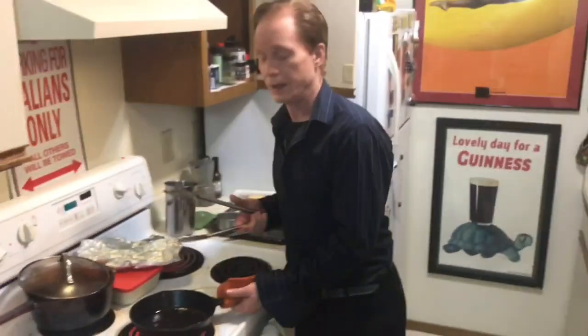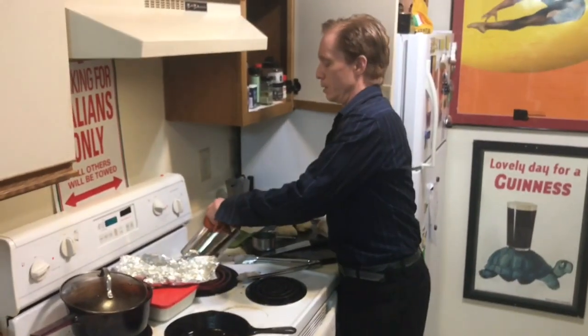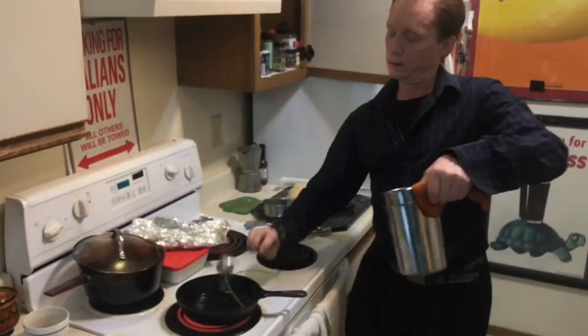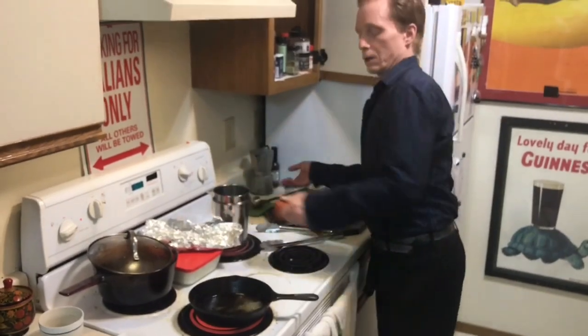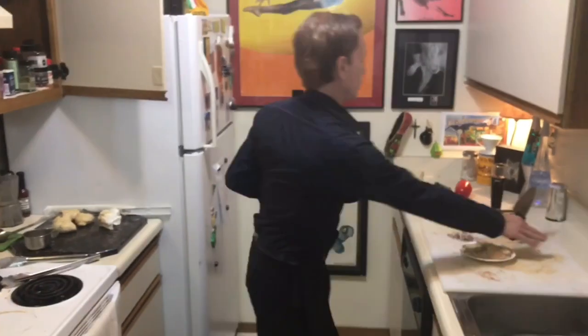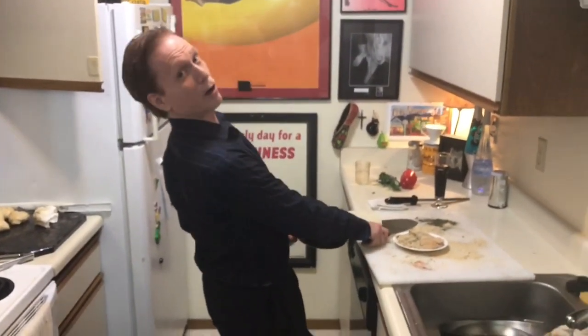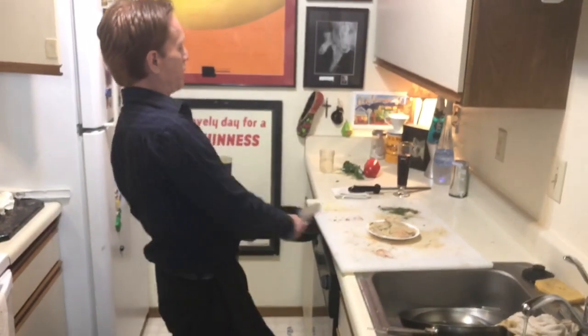Here we are — we've got our fancy gas burner and our olive oil. We're going to add a little bit of our clarified butter, and then the pan is hot so we're going to take the halibut cheeks and drop them in.